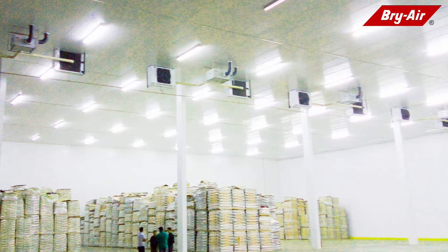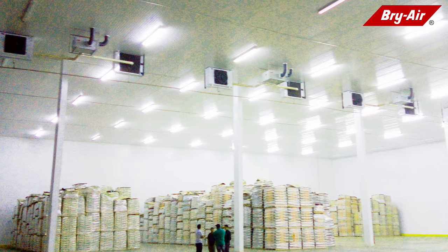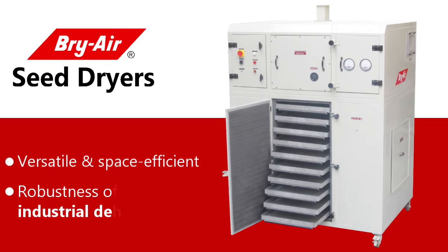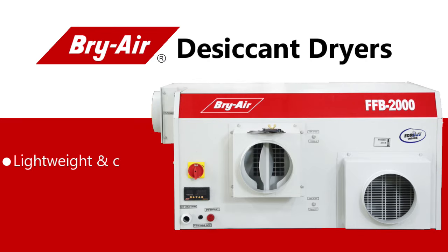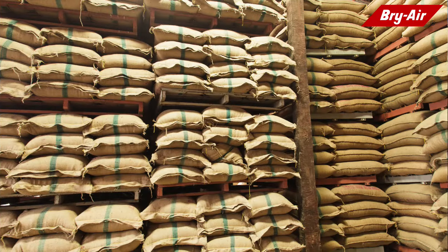The safest and most economical way to dry and store seeds is desiccant drying coupled with cooling. The Bry Air solution comprises state-of-the-art seed dryers with trays for efficient moisture removal and dehumidifiers to control humidity, in conjunction with refrigeration equipment for storage areas like silos and warehouses.